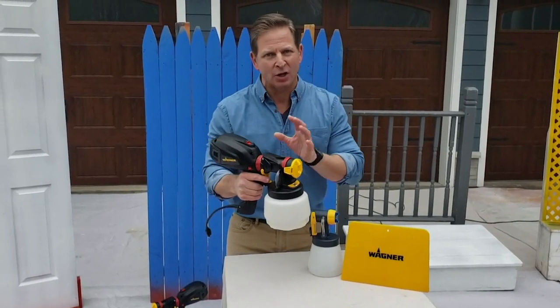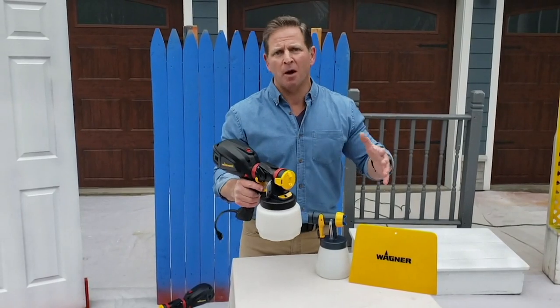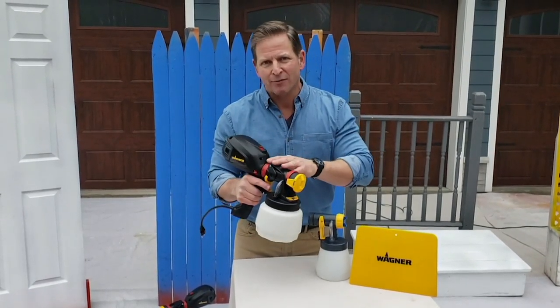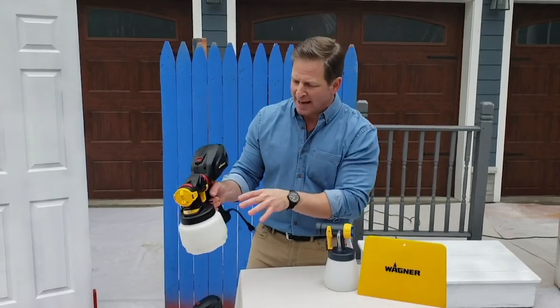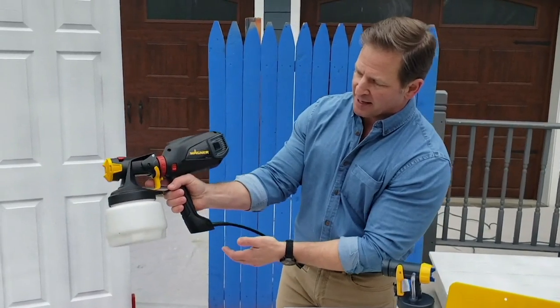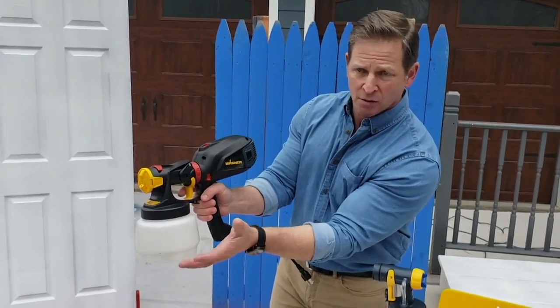I use this all the time — it's my go-to sprayer, whether I'm indoors, outdoors, big projects, small projects. And if you've never sprayed before, this is the product for you because it was designed for the beginner to pick up and start spraying like a professional. The turbine is handheld, very easy and very light — you can use one hand or two hands to support it.